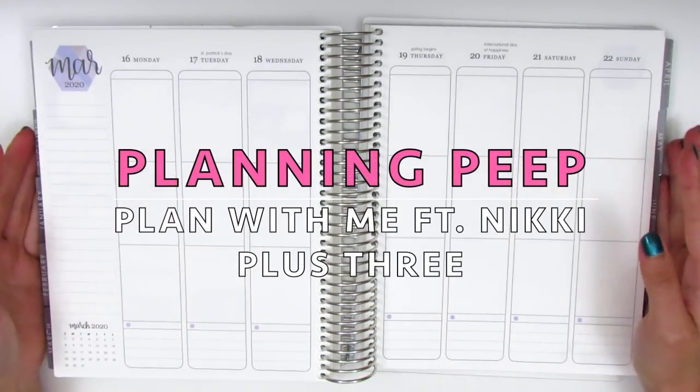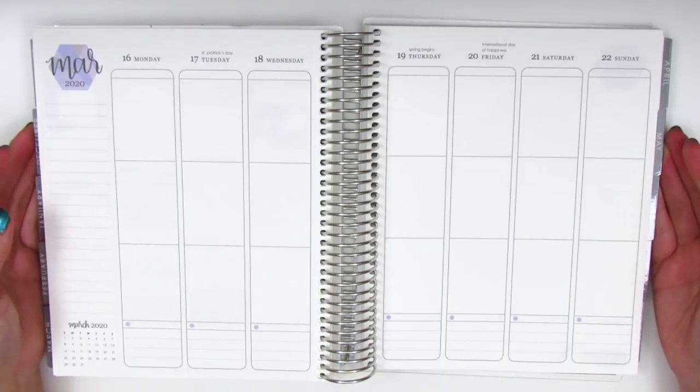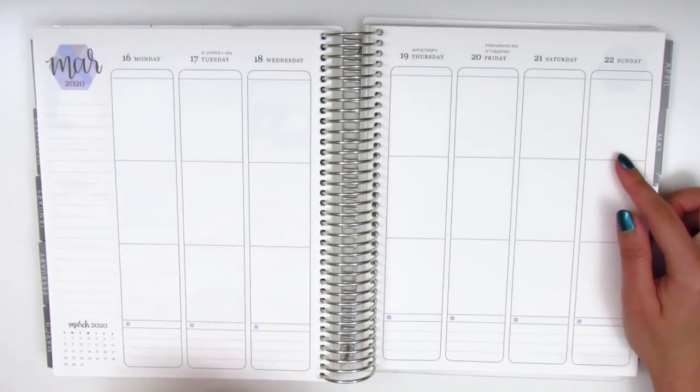Hi everyone, this is Sheri from Planning Peep and welcome back to my channel. Today I'm going to be memory planning and this is for March 16th through the 22nd.